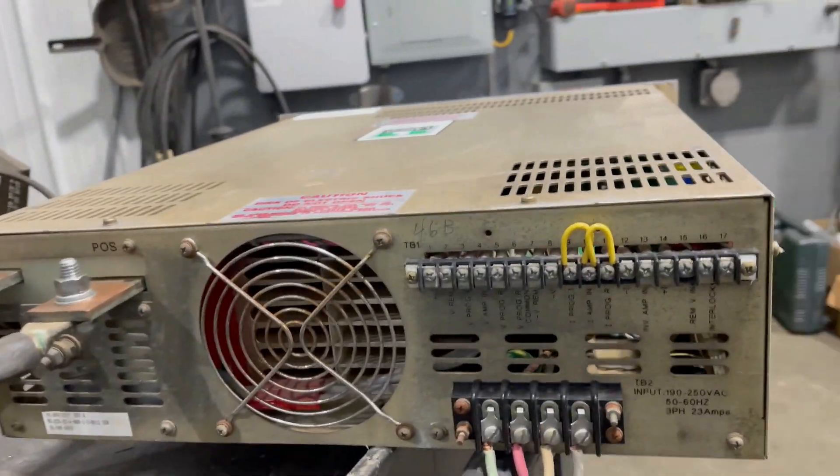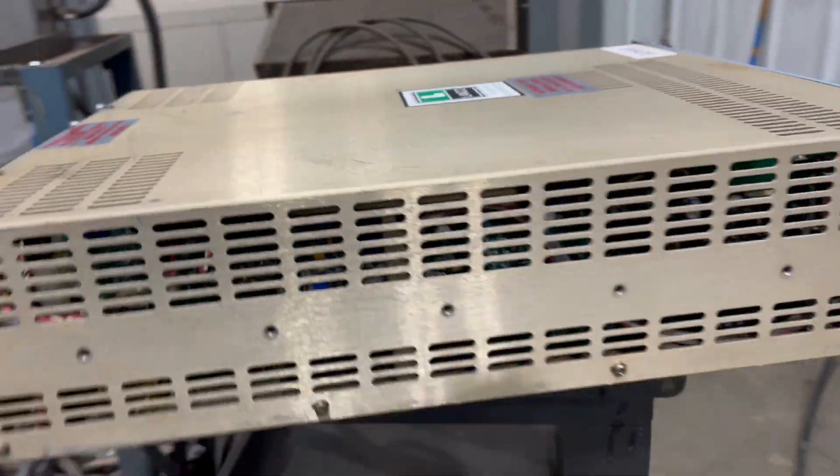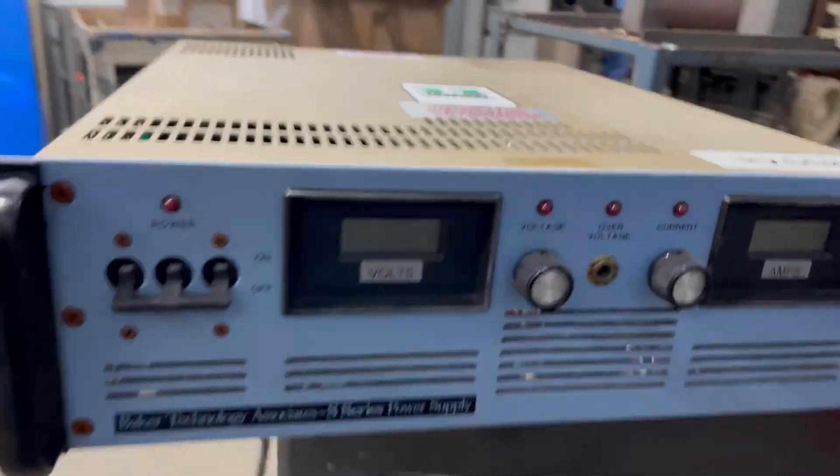This unit is air-cooled, as you can see from the fan. This unit has been tested by our electricians on site here and we'll turn it on for you.